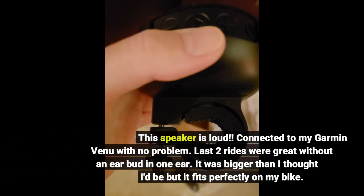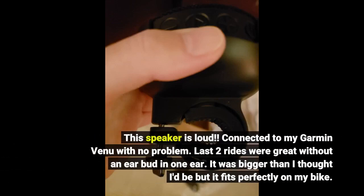This speaker is loud. Connected to my Garmin Venue with no problem. The last two rides were great without an earbud in one ear. It was bigger than I thought it would be, but it fits perfectly on my bike.